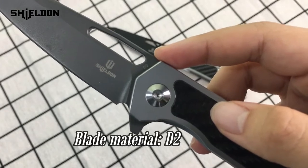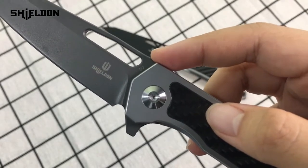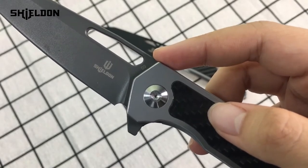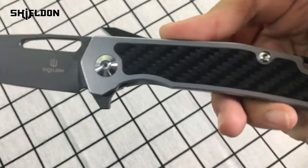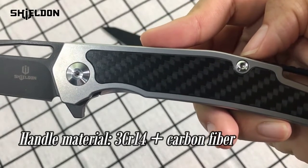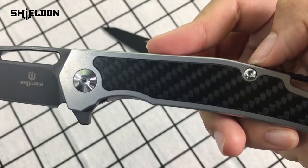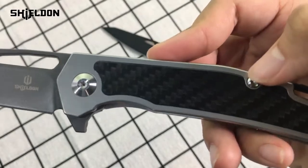Its blade material is D2 and its HRC is close to 60, which is hard enough for cutting. Its handle is made of 3CR14 plus carbon fiber, which makes it comfortable to hold and also gives it a nice looking pattern for its appearance.